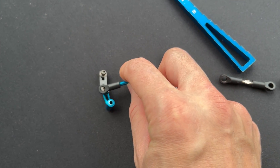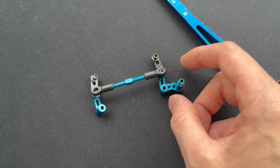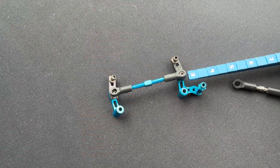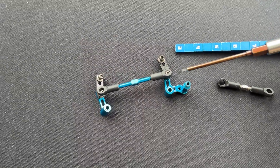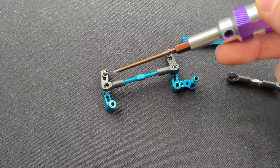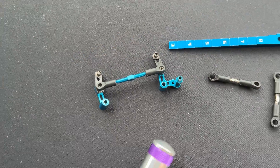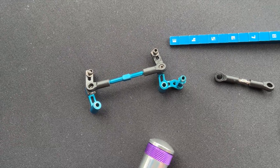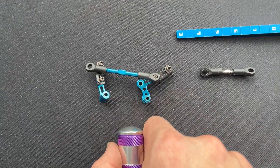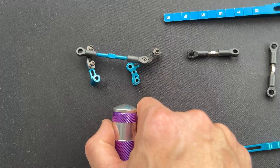If you want an alternative to the Overdose, I reckon this is just as good, although the Overdose version just looks better. We've increased the Ackermann from here all the way up here, and it makes a big difference to the steering and how it performs, especially for drifting. Thanks for watching and see you next time.